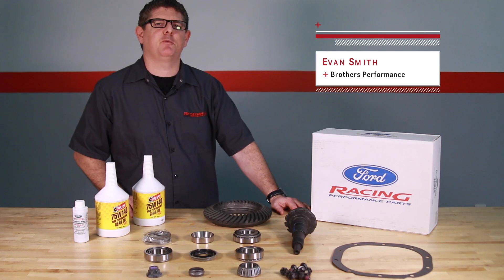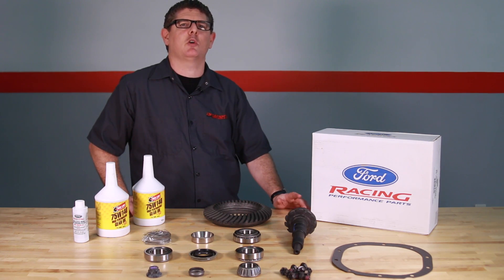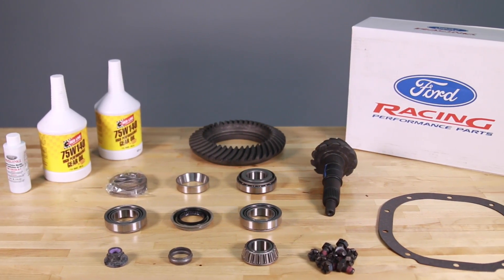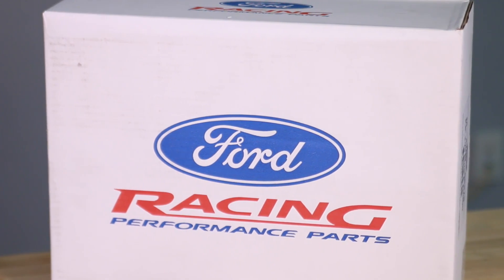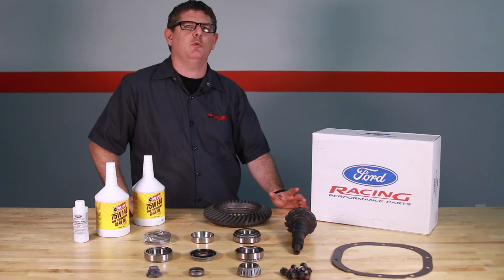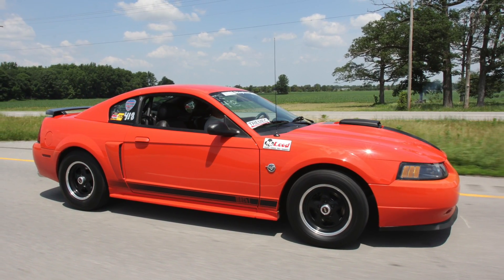Hey, I'm Evan Smith with BrothersPerformance.com. If you're looking for improved acceleration at minimal cost for your 79-04 Mustang, I recommend installing a new ring and pinion like this set from Ford Racing. Brothers Performance offers a complete line of Ford Racing gear kits for around 250 bucks, which include everything you'll need to swap gears in your Mustang.